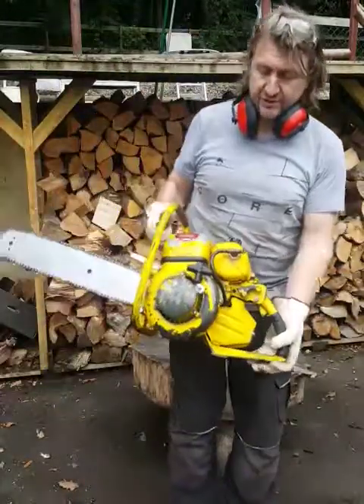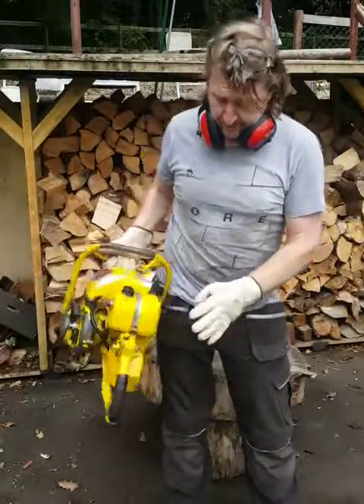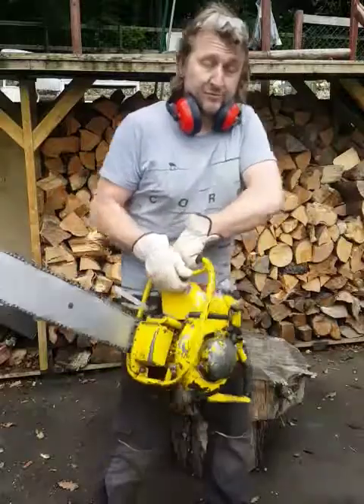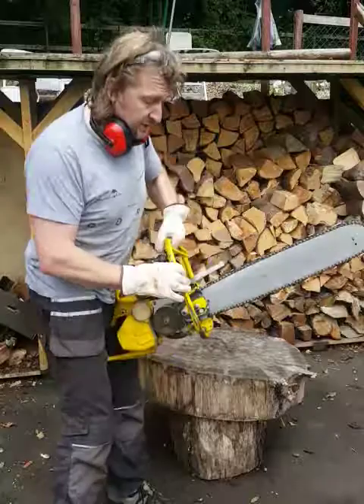The DD8F — this is a Mark II. I've had three of these. This one's running the Villiers engine from Wolverhampton and there's real history with these saws. Amazing, amazing history.